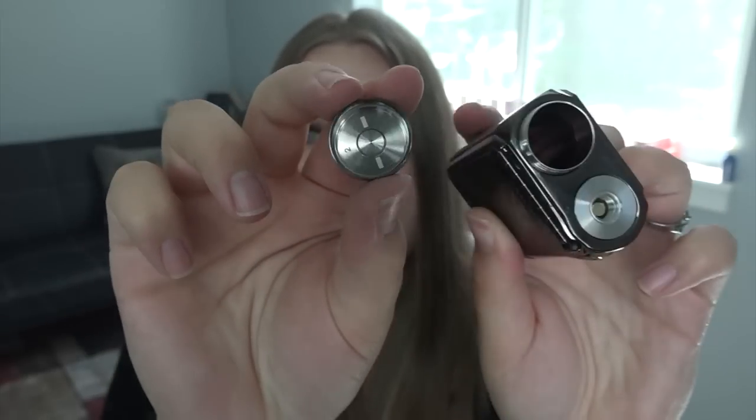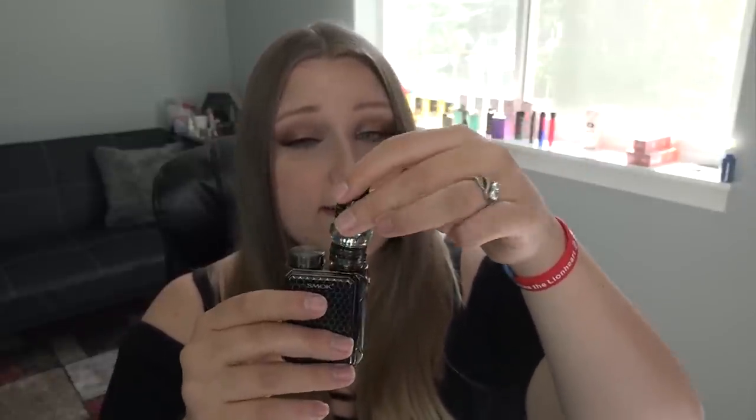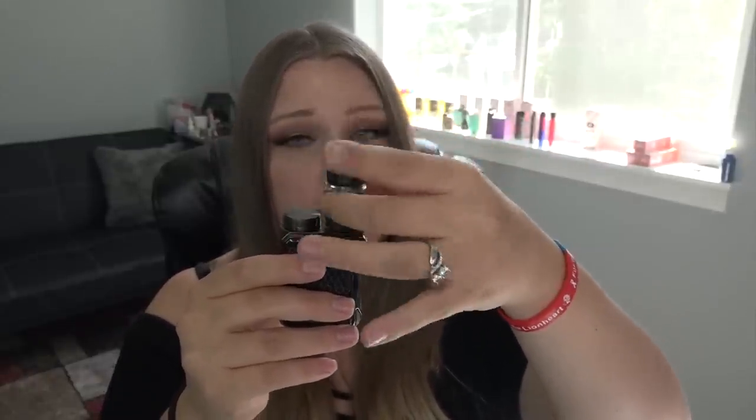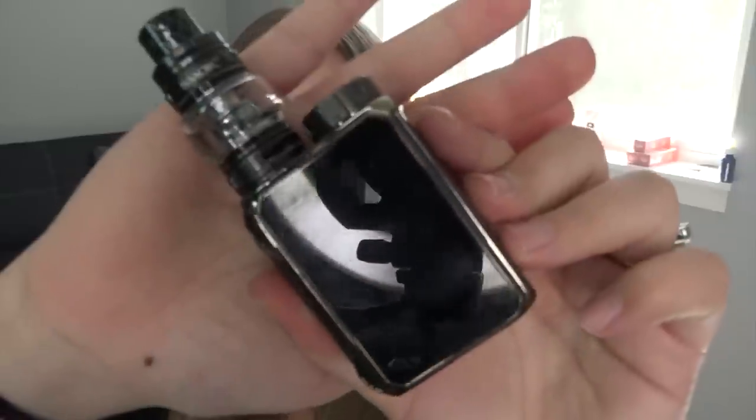There's a plus indicator inside and a minus on the cap so you know which direction to insert the battery. The device displays battery prompt warnings: battery too high, battery too low, PCBA too hot, and batteries too hot. The G-Priv Baby measures 72mm × 51mm × 29.2mm, and the tank has a 28mm diameter to sit on it nicely. In TC mode it can go from 200°F to 600°F, and you should use no coil lower than 0.05 ohm.